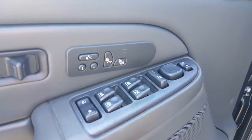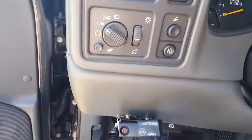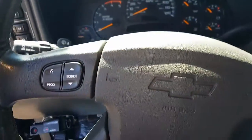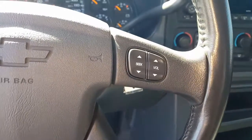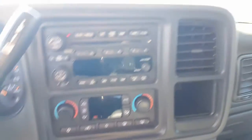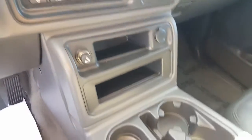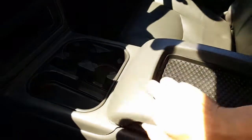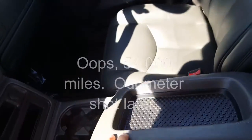Bose radio, power windows, power locks, memory seats, heated seats. Your trailer brake — aftermarket right there. Fog lights, four-wheel drive, source controls on the steering wheel for your trip, odometer, volume and stereo, your tow haul, AM/FM CD with dual climate control. The air does blow cold — I actually had it running just to make sure. Cup holders, center console — exceptionally clean in here for an '04 with 58,000 miles.